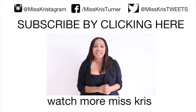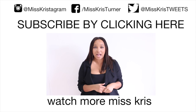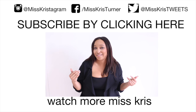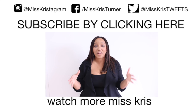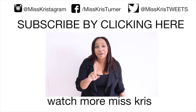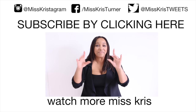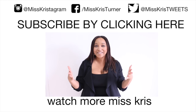Thanks guys for watching! Don't forget to subscribe to my YouTube channel. Follow me on Instagram at misschristagram. And P.S. I just got on Snapchat — I don't really know what I'm doing yet, but I'm having a really good time. So follow me on Snapchat at misschrissnaps. And if you already do, then you got a sneak peek of this bar cart yesterday. I love you guys so much. Thank you for watching, and I'll see you next time!